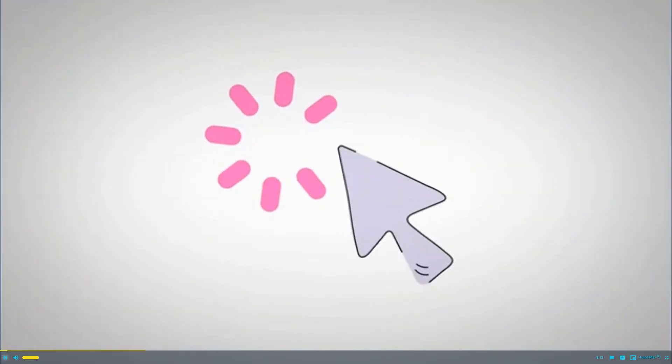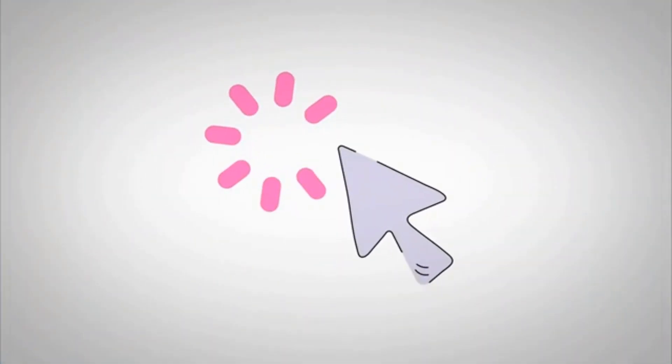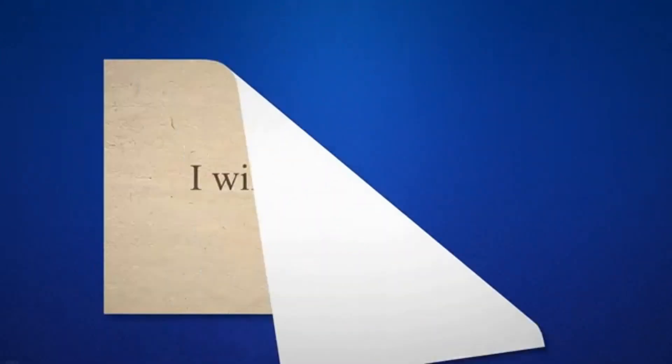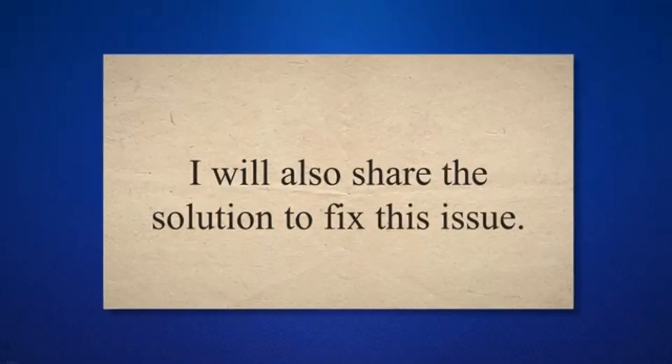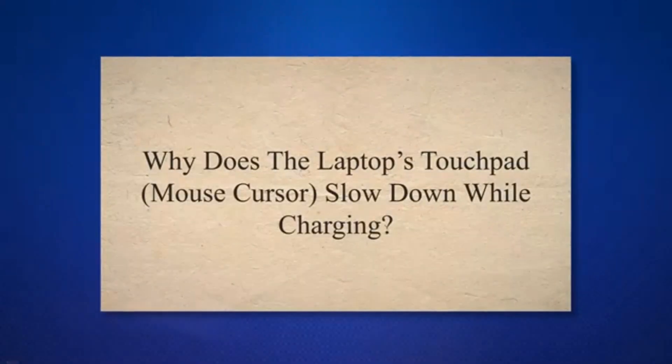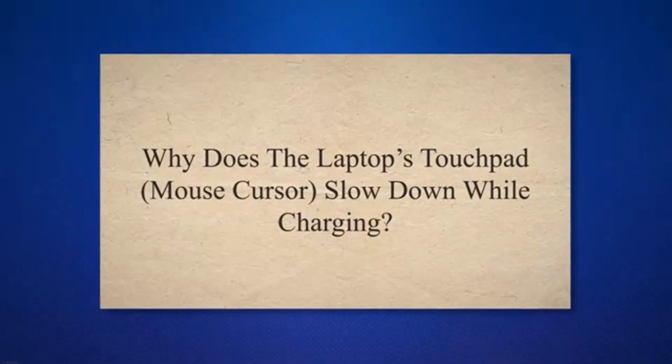In this article, I am going to explain the reason why your laptop's touchpad is slowing down and your cursor feels sluggish or erratic as soon as you plug in the charger. I will also share the solution to fix this issue. Why does the laptop's touchpad slow down while charging?